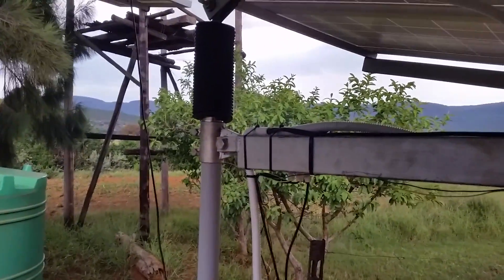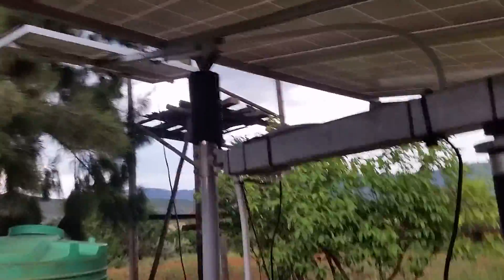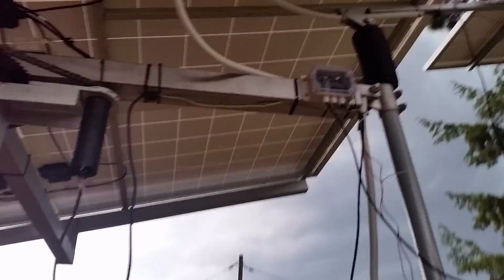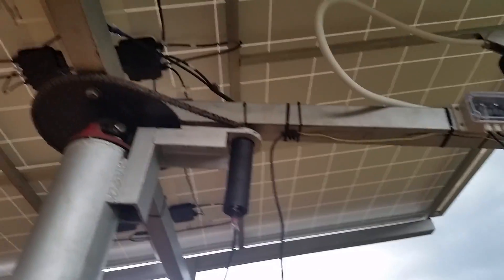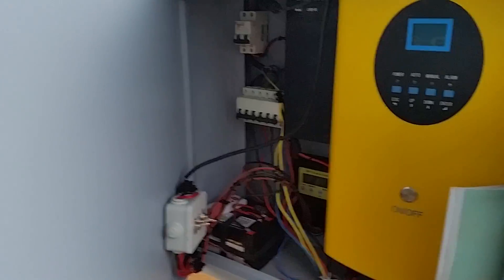That one there is for the south and north position — up and down. It's not quite finished yet but we're almost there; it just needs weatherproofing for rain and such. There's the tracking controller. It's six panels of 230 watts and this is supposed to supply water to the community.